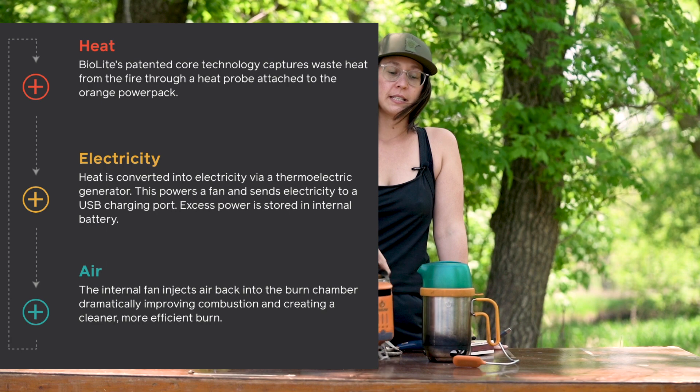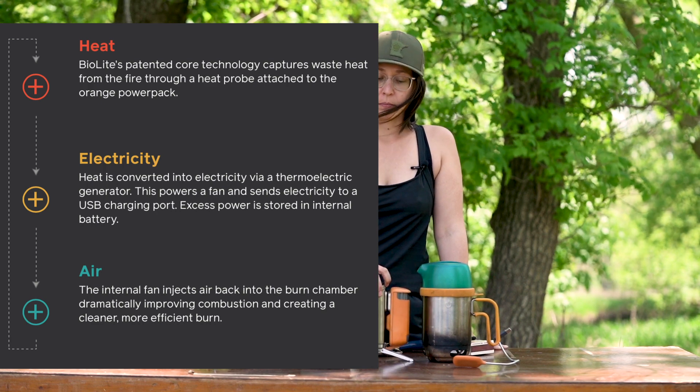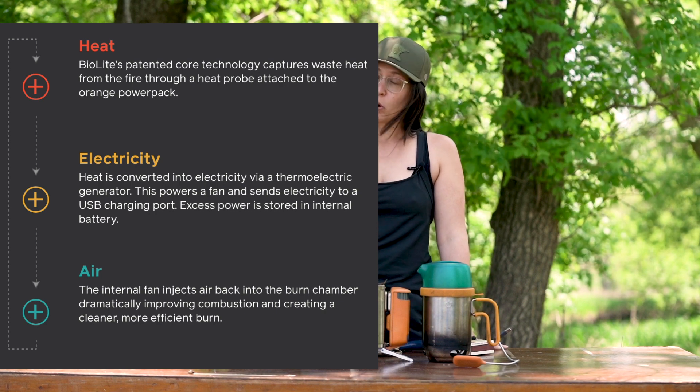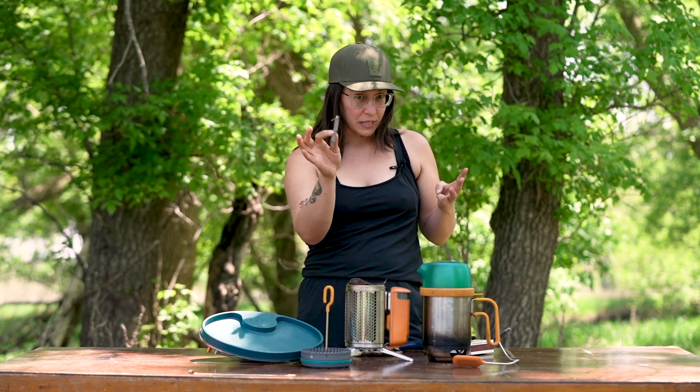Once you get the fire started inside, how it works is that this stove in particular uses a patented combustion technology to create a vortex. That makes it very low on the production of smoke, which is great, and it also increases the heat inside to potentially boil water faster. BioLite claims that you can boil water in as little as 4.5 minutes. I will say that if you were to average it between different temperatures, weather conditions, and moisture that could be in your biofuel, it's probably closer to 8 to 10 minutes if you're boiling a full liter of water.